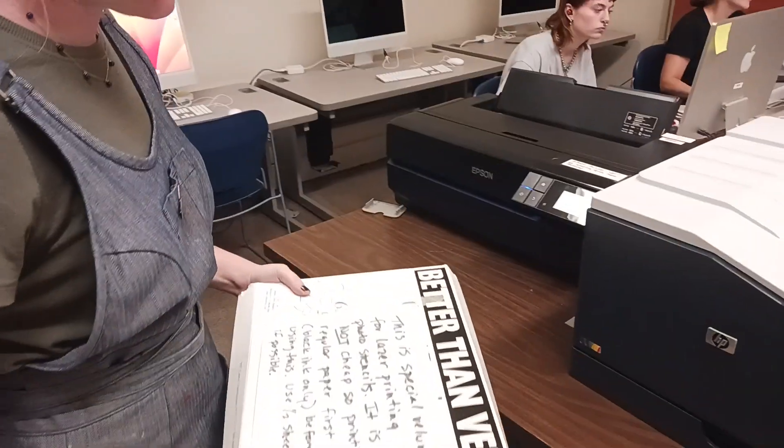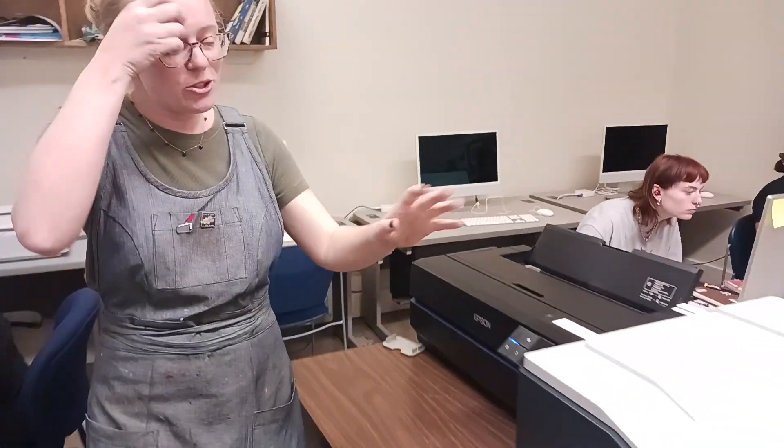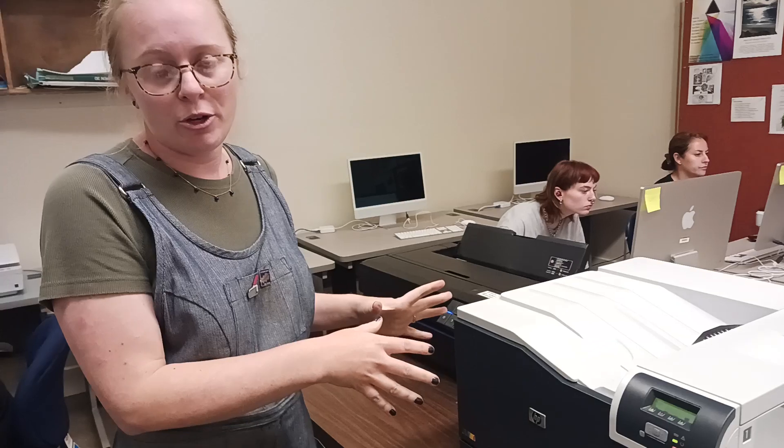I'm keeping the Casey's vellum up here out of the way, so you're welcome to use it when you're ready to print out your transparency.